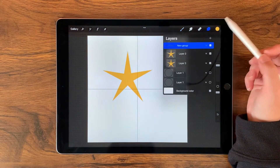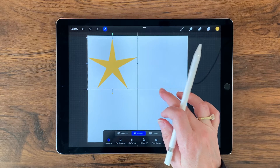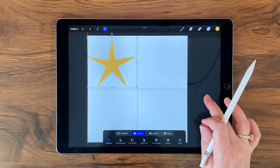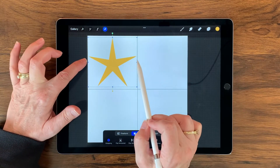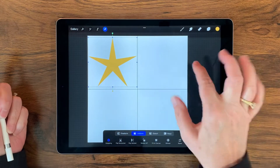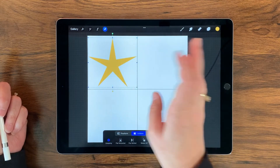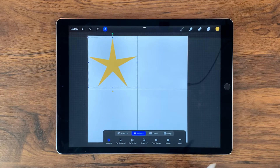With that new group still selected, I'll grab my transform tool and see how this fits inside — it's going to cut off just a little bit. So with uniform selected, I want to bring this size in just a little bit and then try to center it as much as I can. For a little bit more granularity and movement, you can just use your finger and tap and it'll move one pixel over. That looks pretty good — I just need to tap to bring it down so the top and bottom look a little closer. I'm just using my eyes to guess this; you could be more precise and use your guides for placement.